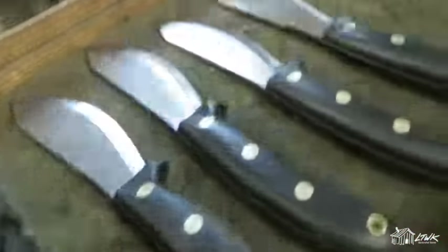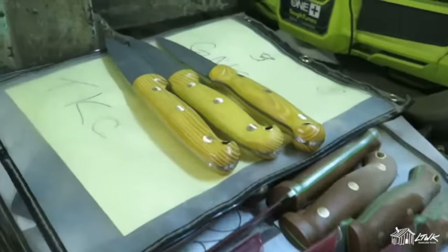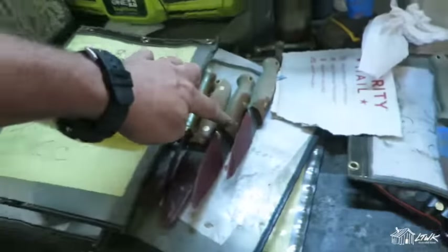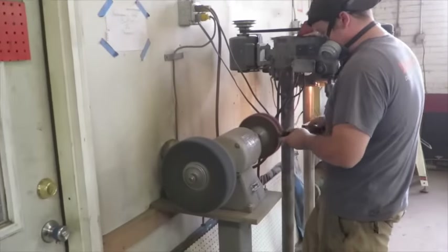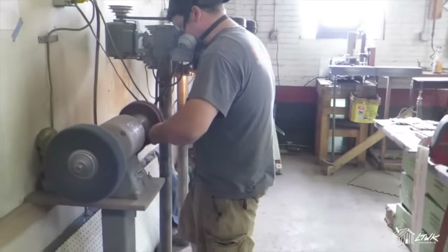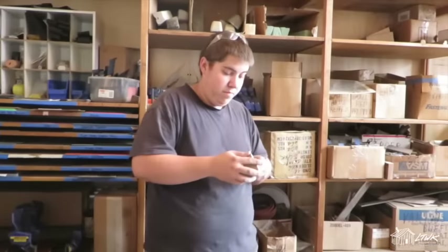Look at the osage over there — those will be heading up to the Knife Connection pretty soon. We've also got some DNS's heading out to some dealers, looking good. Back here, Wes is working on matte finish, getting some things gathered up with jesmics in hand, all good to go.